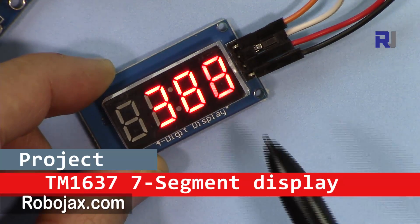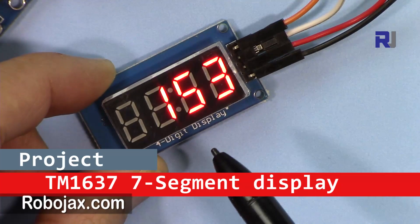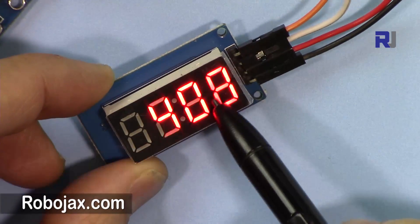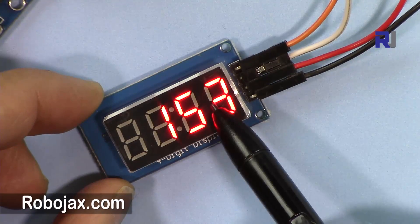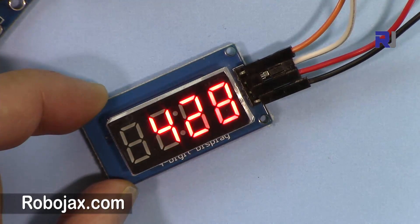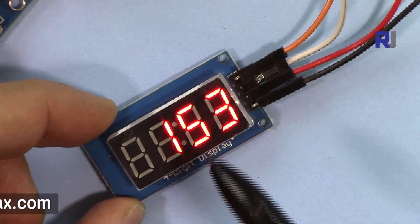Hi, welcome to Robojax. In this video I'm going to introduce this TM1637 display. This is a device that you can use easily with Arduino. It can show a counter or display a number, or maybe you just want to display a counter up to 500 and then start over again. It can be used in many ways and applications.